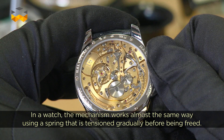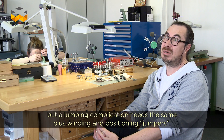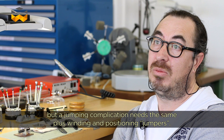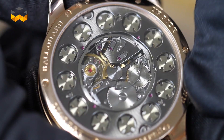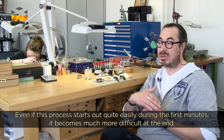Over the course of one hour, a system equipped with springs arms itself and then releases instantaneously in a fraction of a second. The trailing system only requires a gear train, whereas the jumping system requires a gear train plus arming springs and positioning detents. The energy accumulates over the full hour, well before the jump. In the first minutes, it doesn't take much effort — you're only arming the spring at its very beginning. But the closer you get to the end, the more the spring is armed and the harder it is to arm.